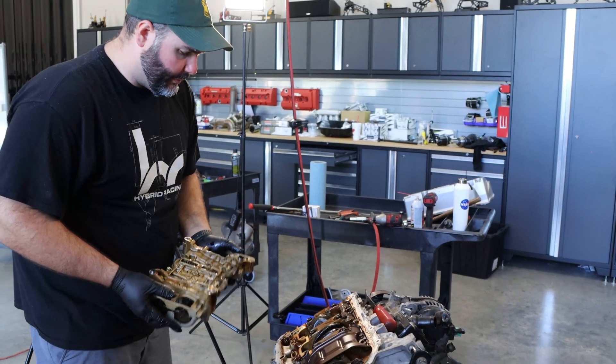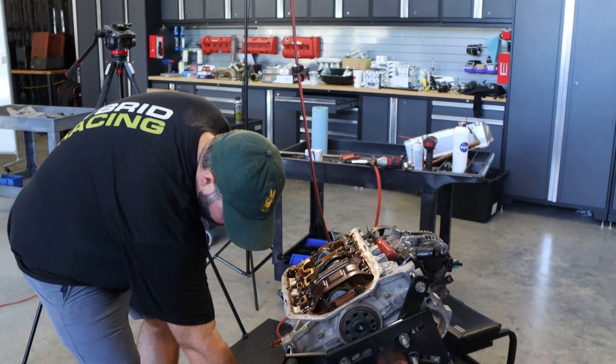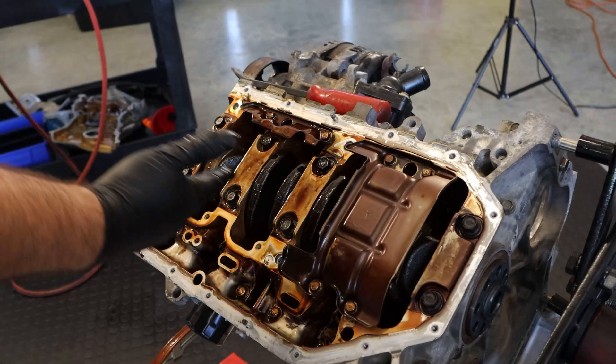It's super heavy — at least three times as heavy as the oil pump we're going to put on. Anyway, we're taking it off. This is what you're left with.